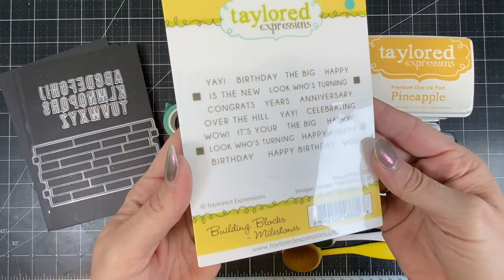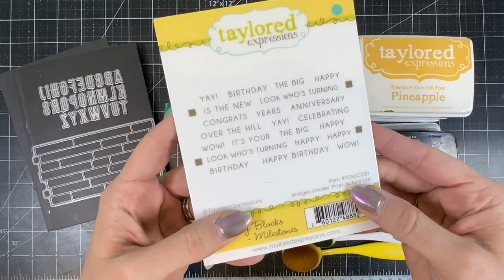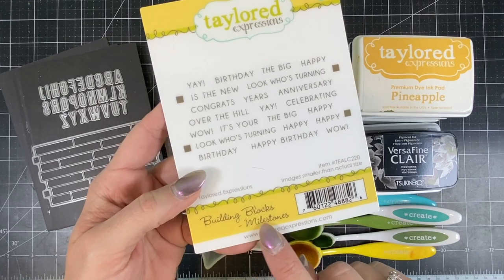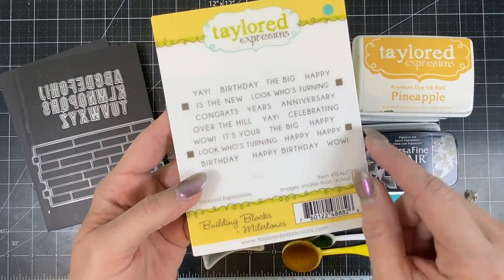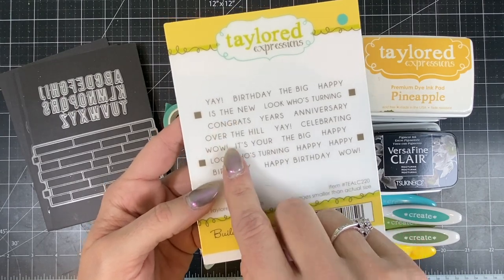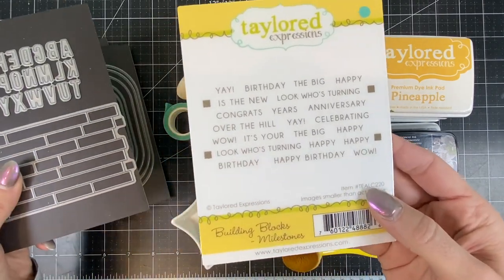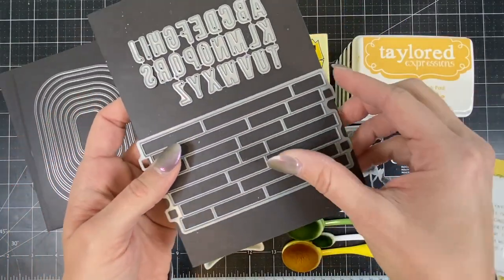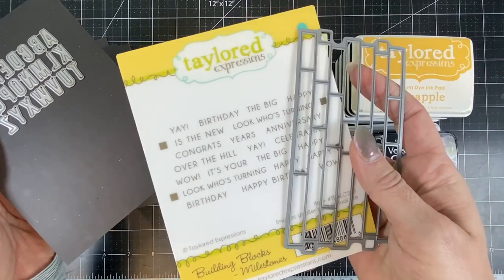I'll be using the building blocks milestones to allow you to build sentiments that celebrate a particular milestone, whether it's a birthday or an anniversary. You can say celebrating 40 years, or it's your 40th birthday, or 40 is the new 30 — whatever you want to say. Then we have the coordinating building blocks die that cuts out all of those phrases in one pass through your machine.